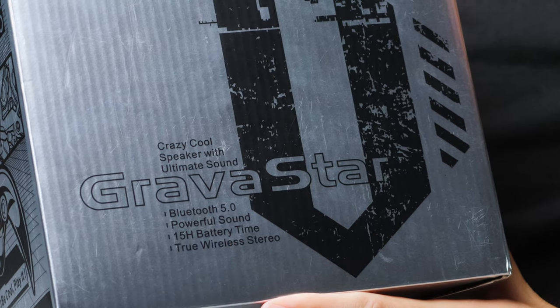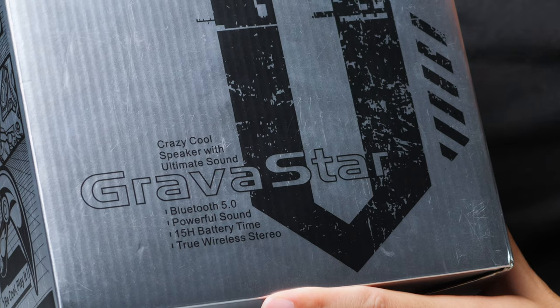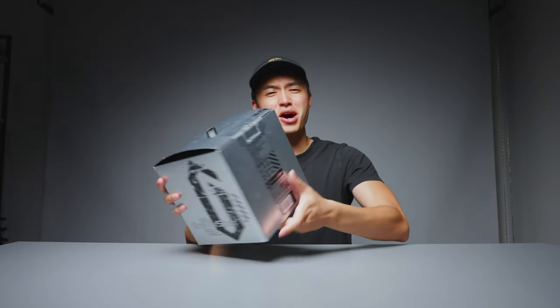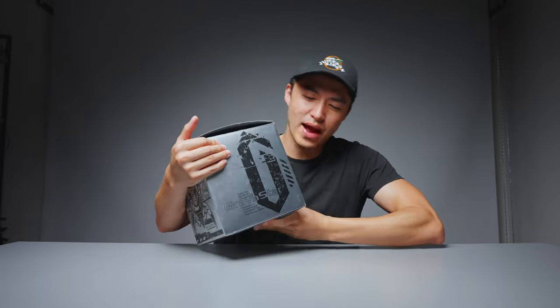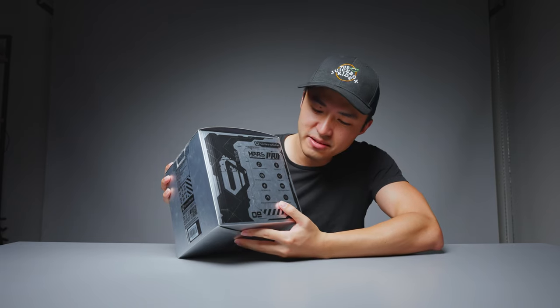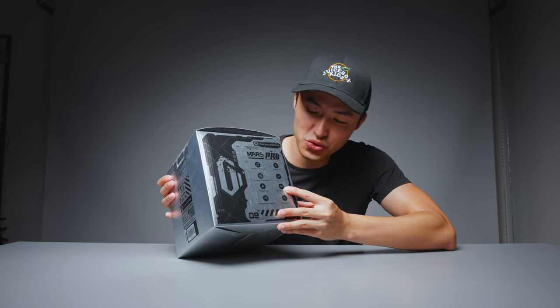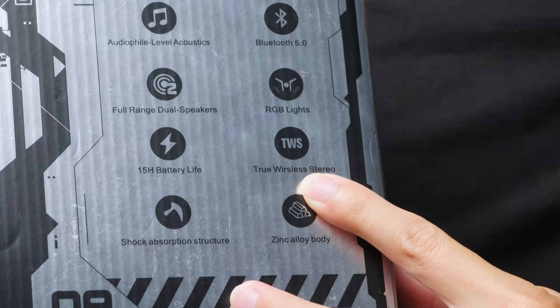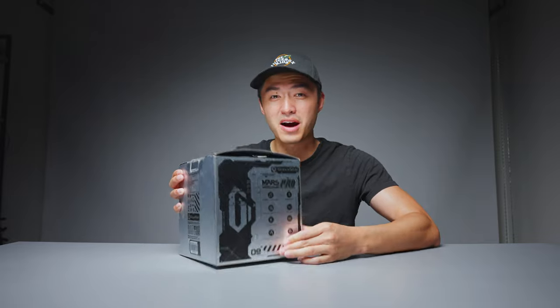Bluetooth 5.0. Powerful sound. 15-hour battery life. True Wireless Stereo. Now, it's pretty funny because they spelled 'wireless' correct on this side, but on the other side it says TWS — which, if you didn't know, stands for 'True Worsless Stereo.' Good acronym. TWS. I'm gonna be using that from now on.